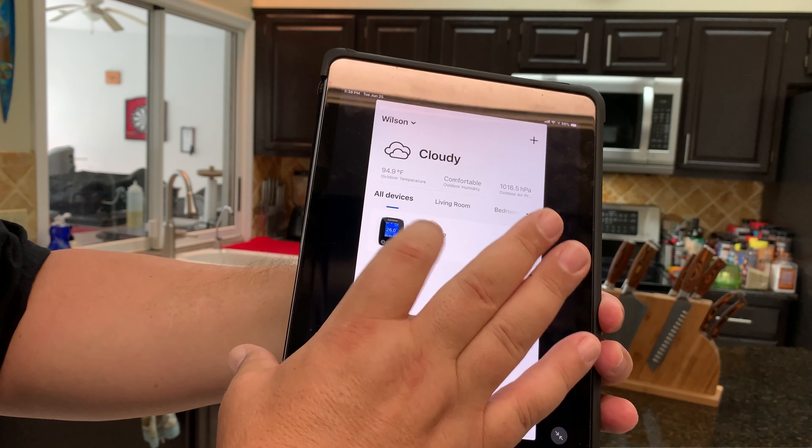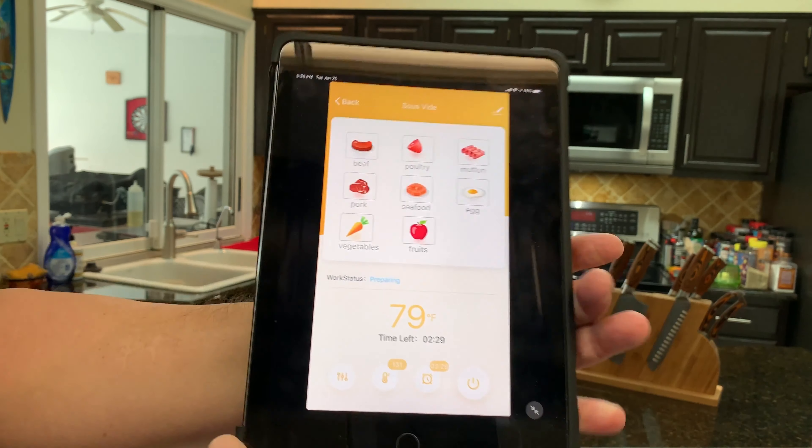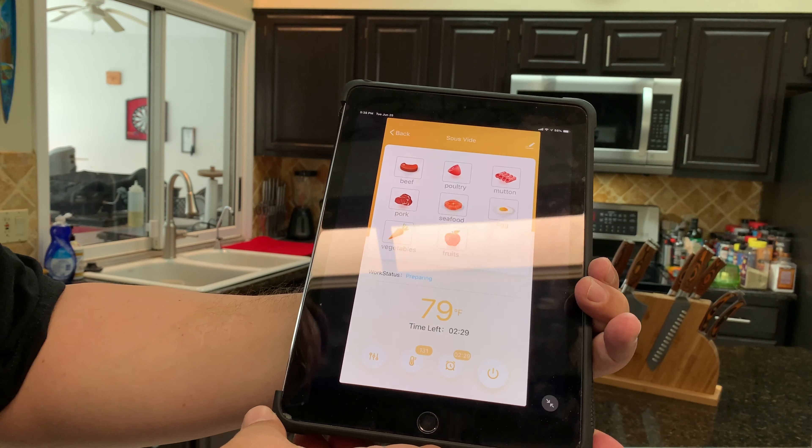If you click on the sous vide here, you can see it brings up a little menu. You can pick different times and temps and various different proteins.